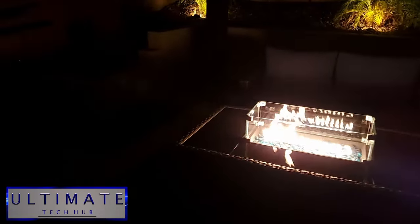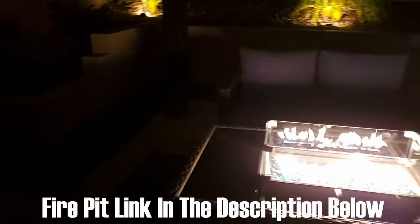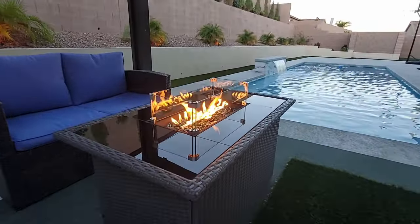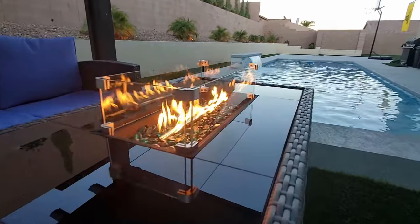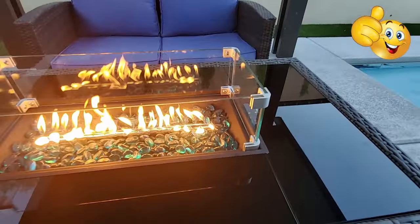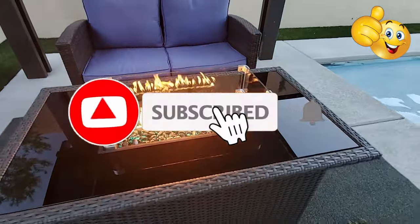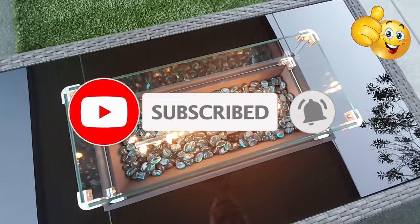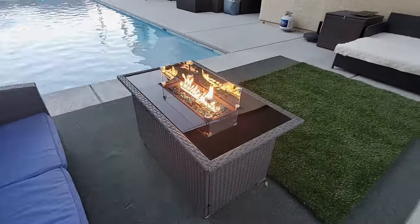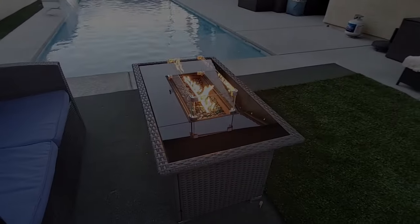If you're looking for a fire pit, this could be the one for you. The product link will be in the description below. Well guys, we're all done here — thank you so much for watching. If you liked this video give a thumbs up and share it, and if you love it hit subscribe to keep this channel alive. Thanks again for watching, have an awesome day!